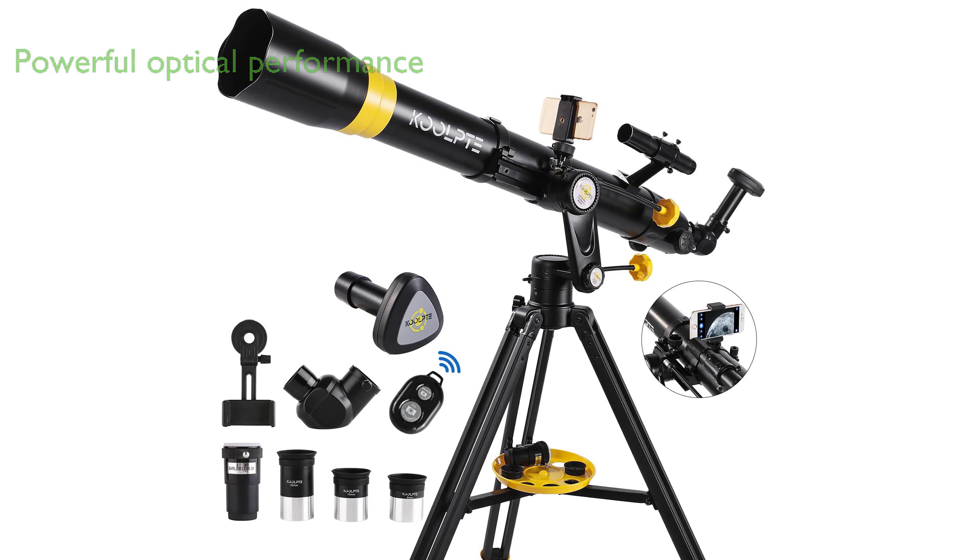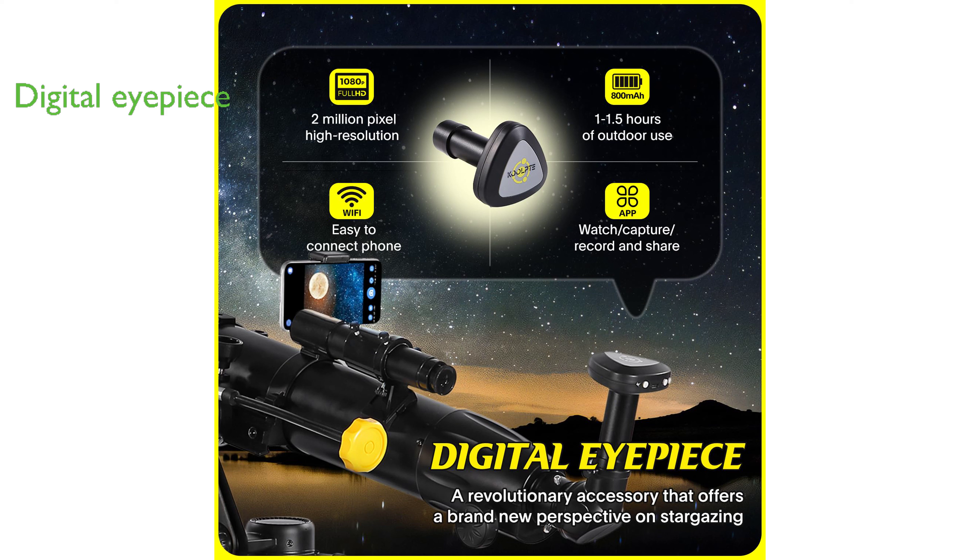The Astronomy Telescope 90mm Aperture 900mm offers powerful optical performance with its 90mm aperture and 900mm focal length, enabling deep space observation.